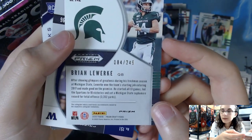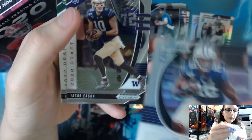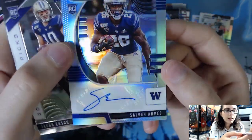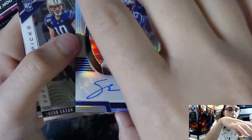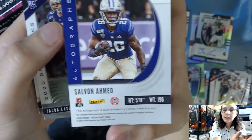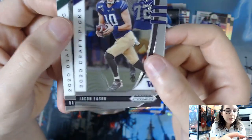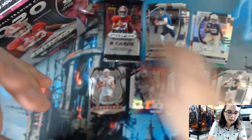We have our fourth autograph of the box — Salvan Ahmed rookie. Not sure what college this is from, but it is not numbered as it is just a silver prism. Then for our last two base cards we have Jacob Eason and Brian Lewerke once again.